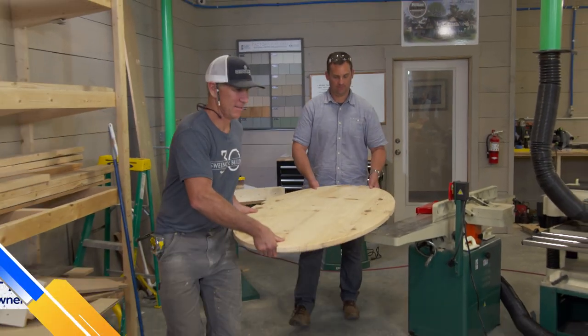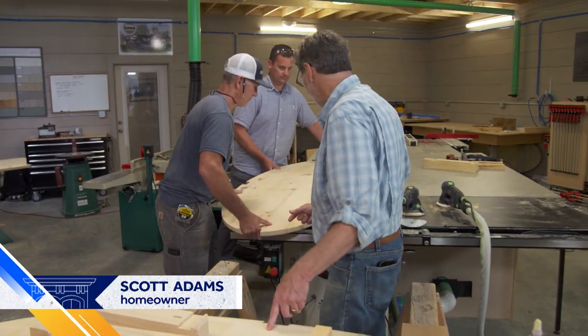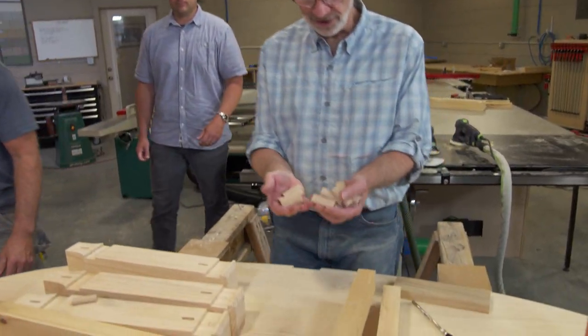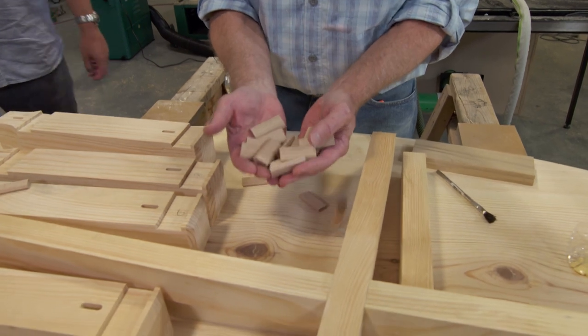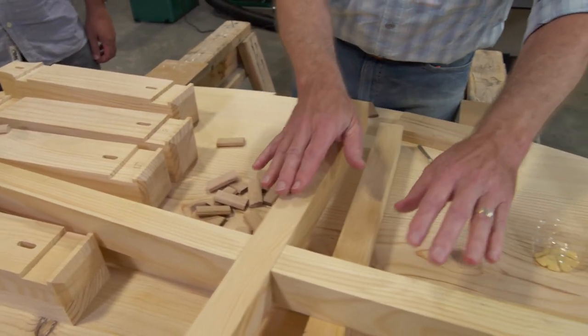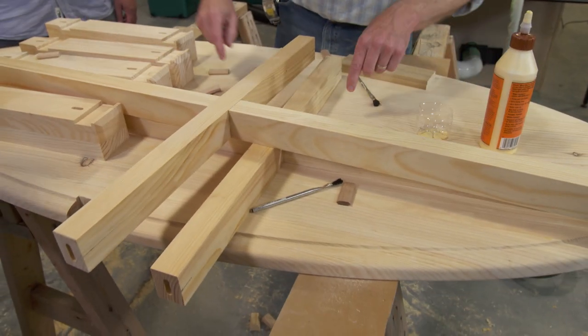Here comes the bottom shelf — we made this the exact same way we made the top. Now we have to start thinking about how we're going to put it together. We're going to use a lot of these dominoes; we've already taken the time to do all the cuts. We want to start with the stretchers — we're going to glue the dominoes into each end of these stretchers to start.